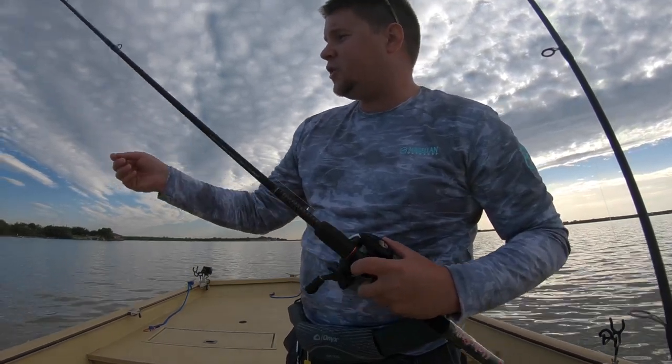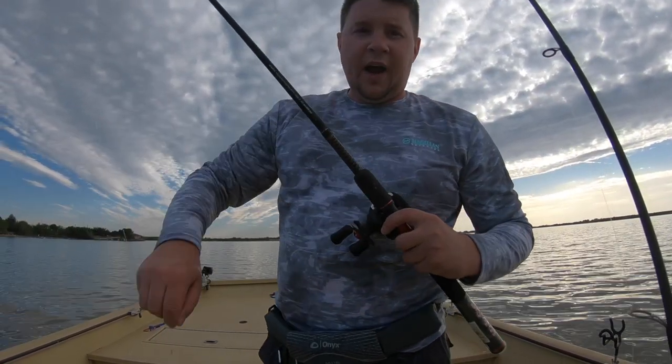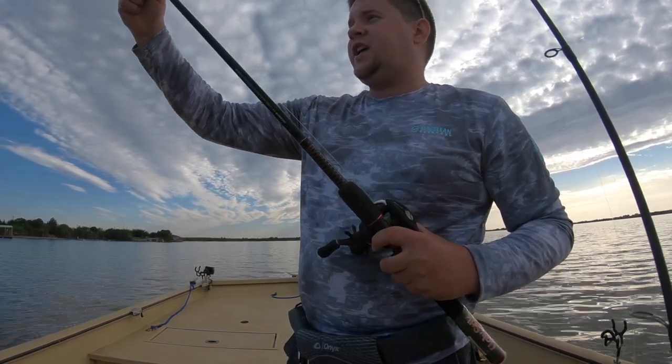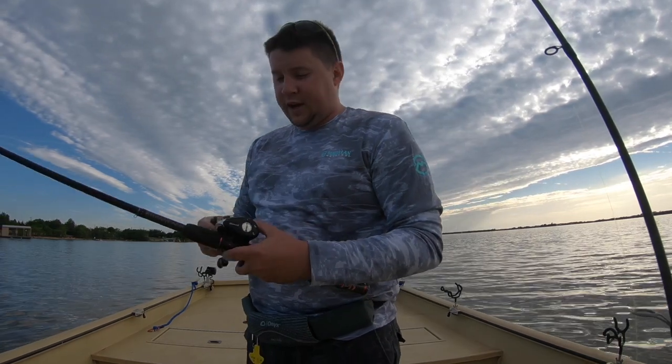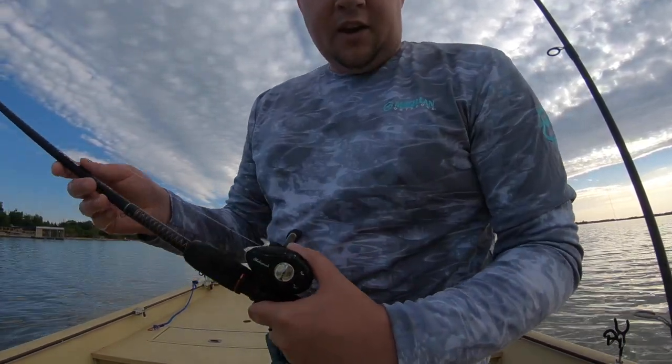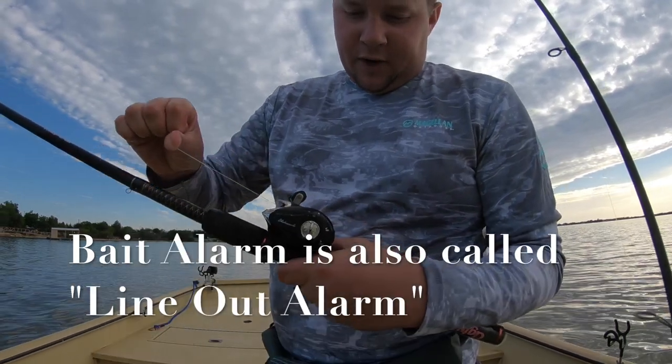They work great to keep your shad on the hook. There are a lot of reasons why you should be using circle hooks over traditional J-style hooks or other brands, but if you are not using a reel that can do the bait alarm — meaning whenever, like right now, I'm pulling and there's no noise coming out —